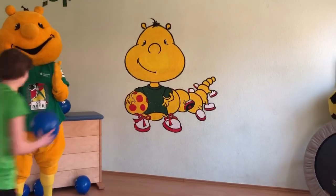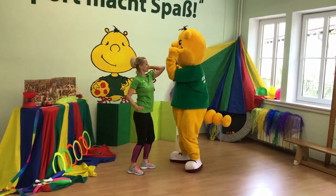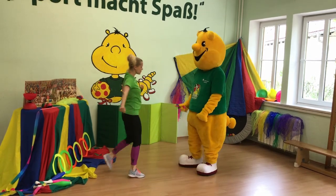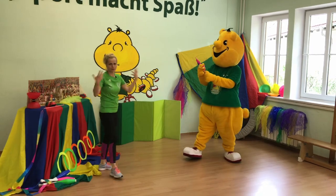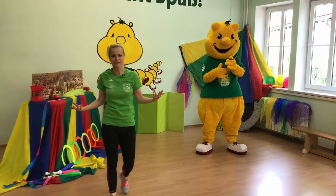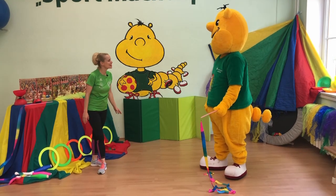Mach einfach weiter, mach einfach... Hallo Sportikus! Schön, dass du da bist! Mach nochmal, klapp und nochmal. Was wollte ich jetzt sagen? Du bist vorbereitet. Hallo Sportikus! Schön, dass du da bist!